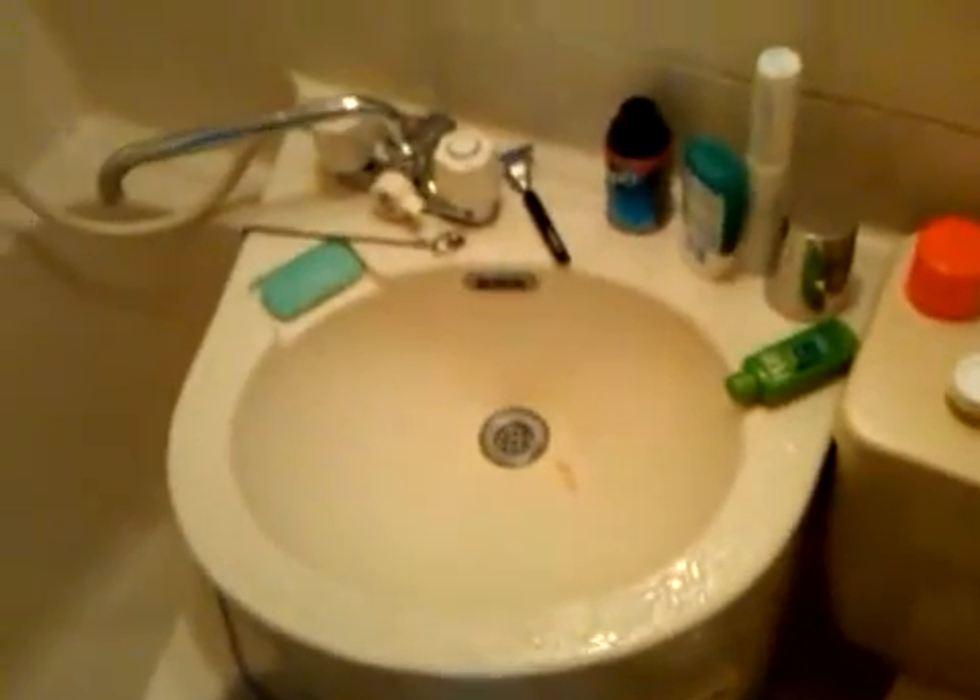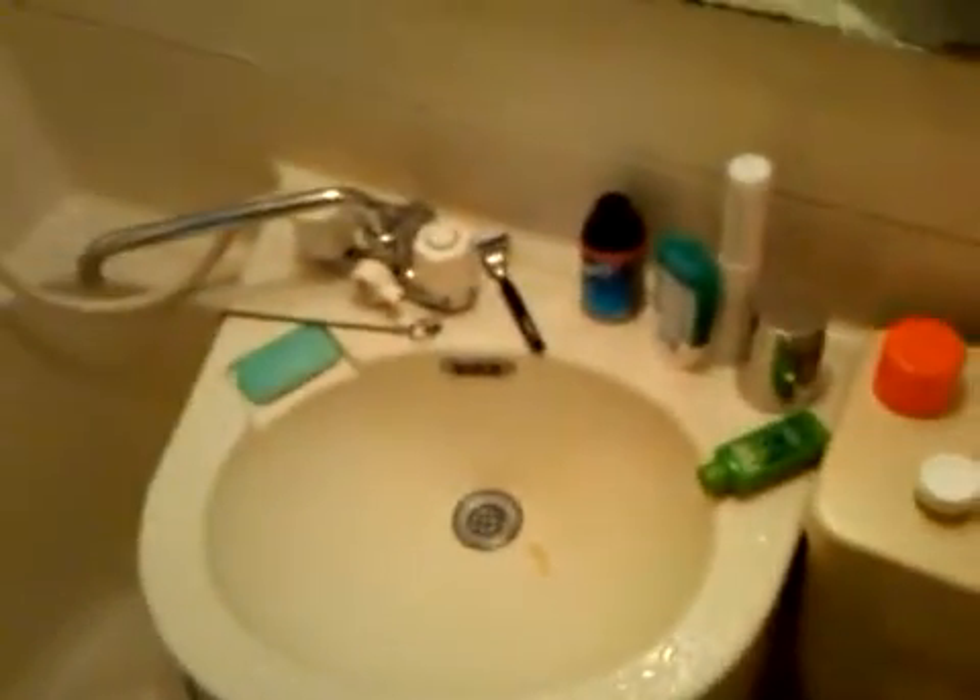If you ever come to a Japanese bathroom like this, everything's plastic so it's okay. Get it wet and it'll dry. Your anxiety about everything getting wet — you're just gonna have to work with that and let it go.